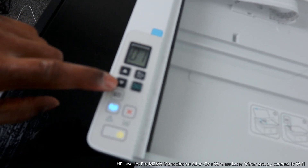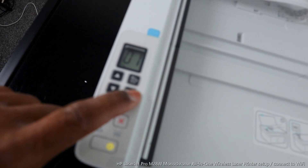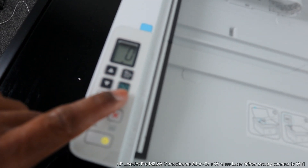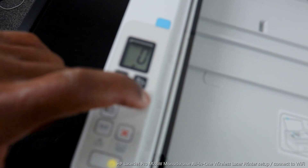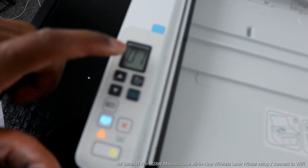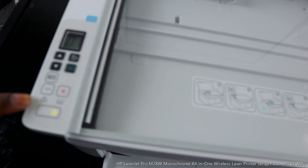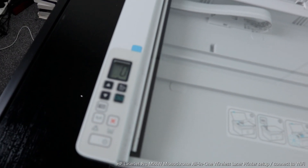Use this arrow to select the number of documents you want. This button is to copy black, and this one is to copy color. You can see it's showing an error — this is just a warning light that the printer is not yet connected to a Wi-Fi network.